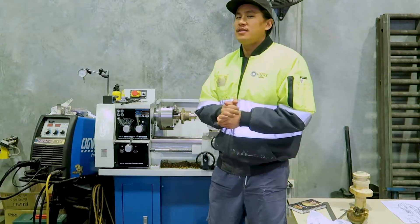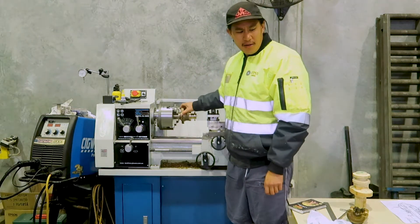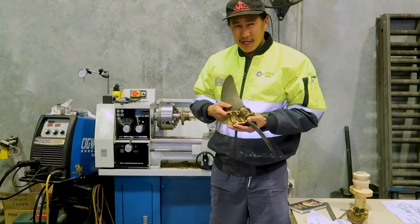Welcome back to Sailing Kulali. Today we're working on the housing for the bearing — the housing for the propeller shaft mechanism — and we're just continuing from yesterday.